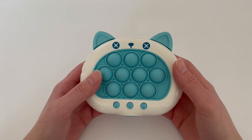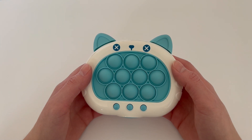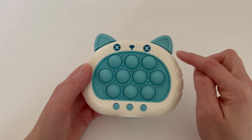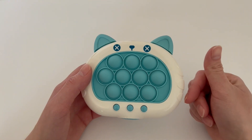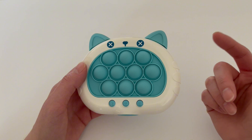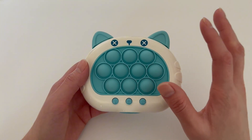Hey guys, today I wanted to do a quick review on this fast push toy. I really love it. My little niece and nephew absolutely love it — my nephew never wants to give it back. It's great to play by yourself, and it's also great to play with another person. It's actually a multi-person game if you would like to play with another person.